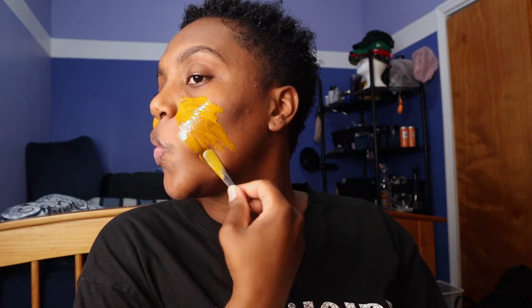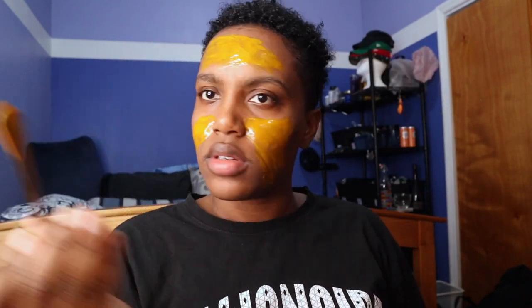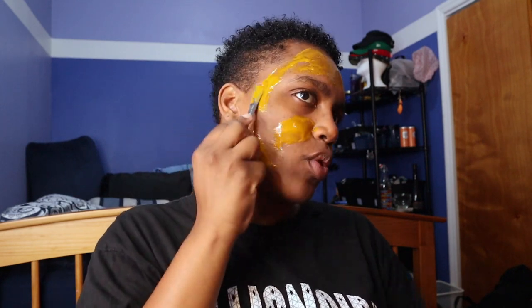I got on YouTube and searched natural deodorants for men, figuring if it's for men it would be more potent since supposedly men sweat more. That's how I was introduced to Sam's Natural. What you'll notice is that a lot of natural deodorants have more essential oil type fragrances — you're not gonna get baby powder. It'll be like cedarwood, tea tree, lavender, lemongrass — things you mostly find in essential oil form, which is fine with me.